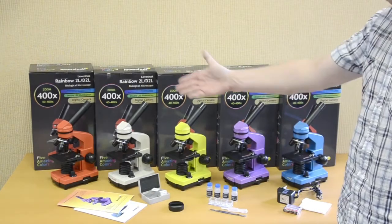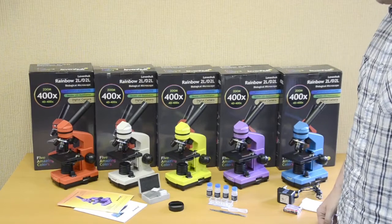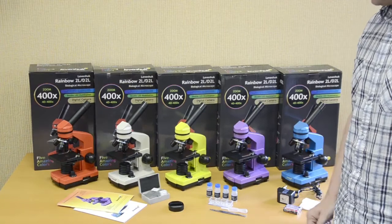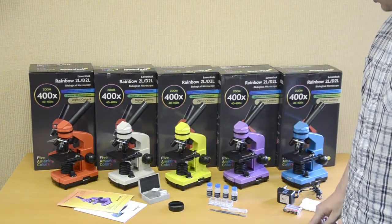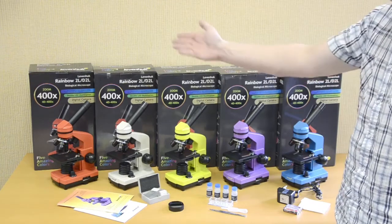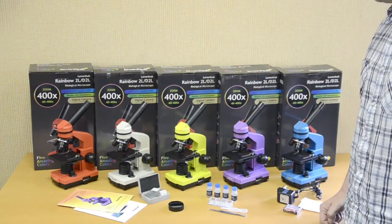The Levenhuk Rainbow 2L microscopes are available in 5 bright colors. Each color model comes with an experiment kit, prepared microscope slides, blank slides, user manual, AC adapter, batteries, and dust cover, all packed in an attractive, colorful gift box.